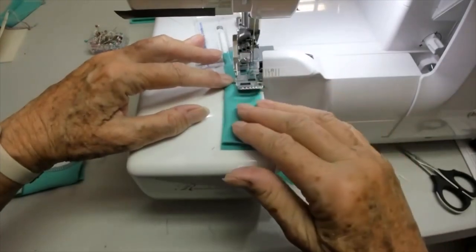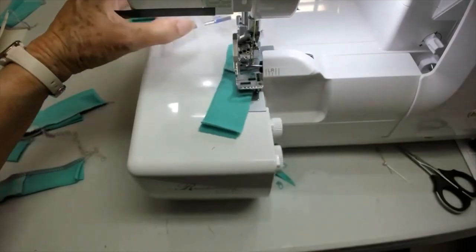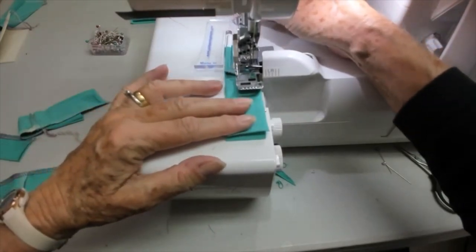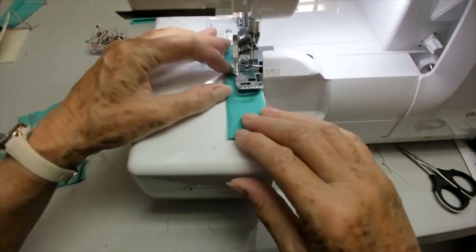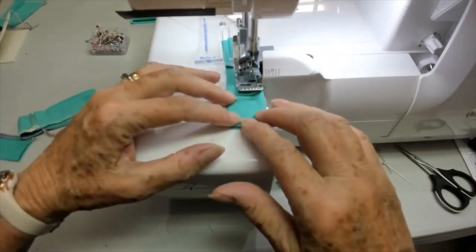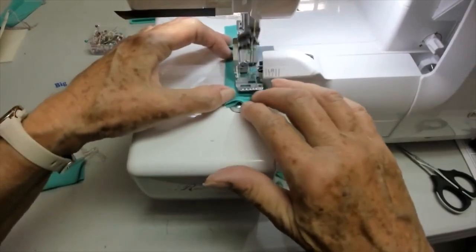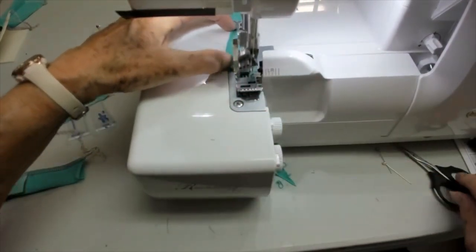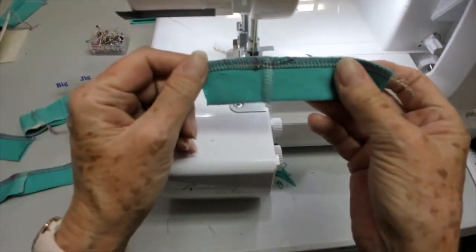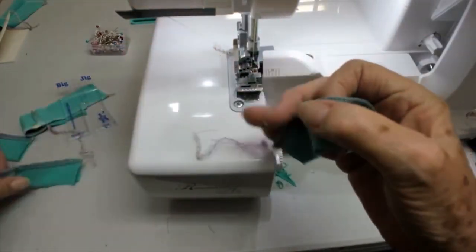I still might need to lift my foot to release the tension. I put the hump jumper back under to go a bit further — lifted my foot, did that. See how much better behaved it is now? The foot is level, and I don't need it anymore because I'm over the worst of it. See how much better that is — there are still a few close stitches, but it's nowhere near as bad as before.